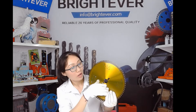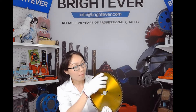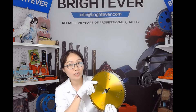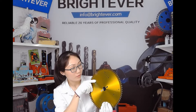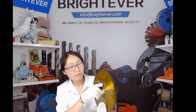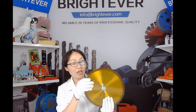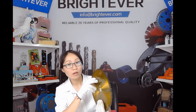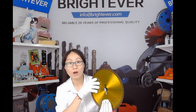This is a blade used for wood cutting. The diameter of this blade is 300mm and the arbor size is 30mm. There are 72 teeth in each. And the teeth are automatically braze welded, so the connection is very strong.